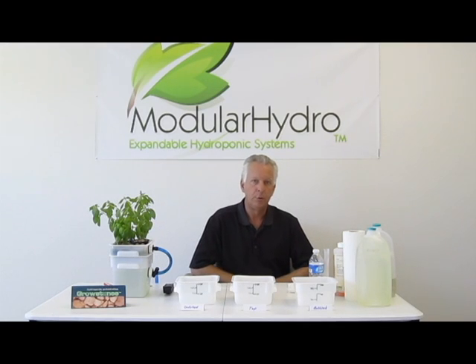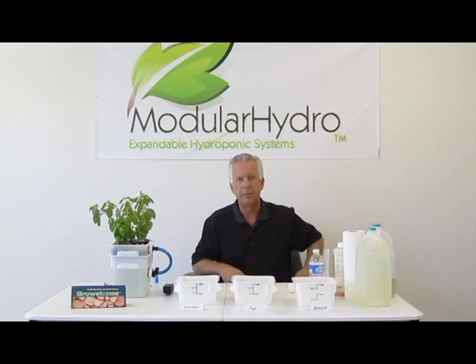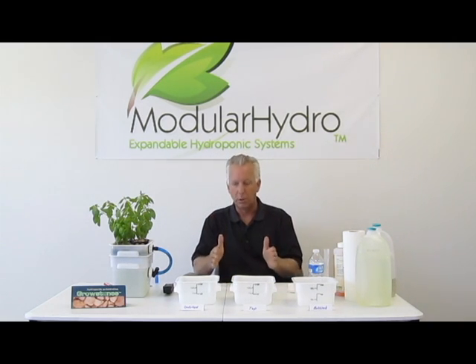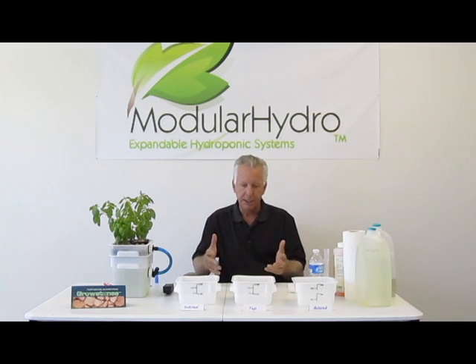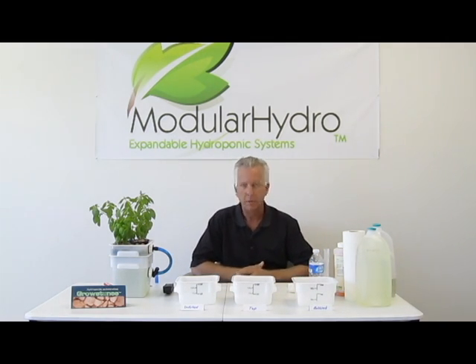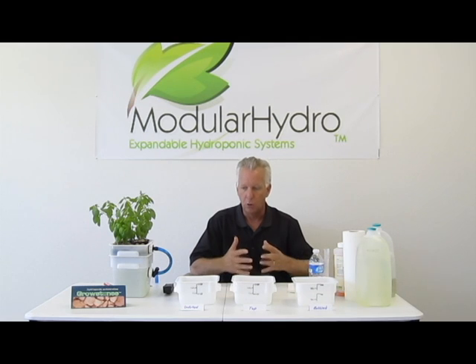Hello and welcome back. I'm Wayne with Modular Hydro. I'm really excited today because what we're going to talk about is the importance of using good quality water. It really is the basis or the building foundation of your hydroponic system. I don't care which method you're using to grow — it is the foundation. You've got to use good quality water.